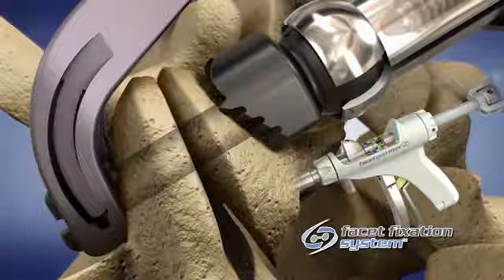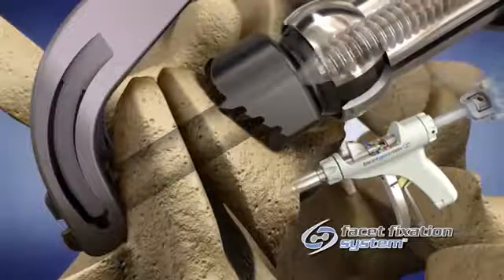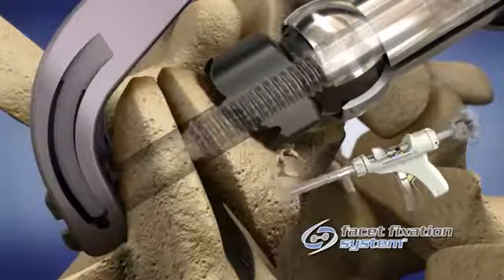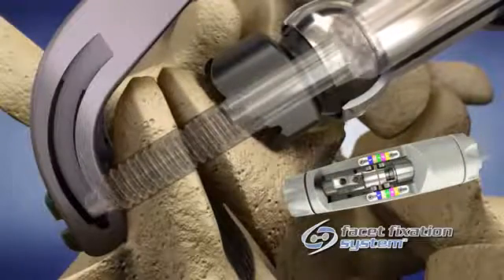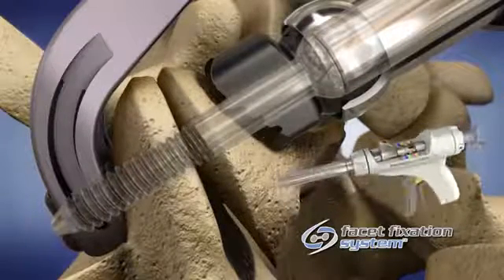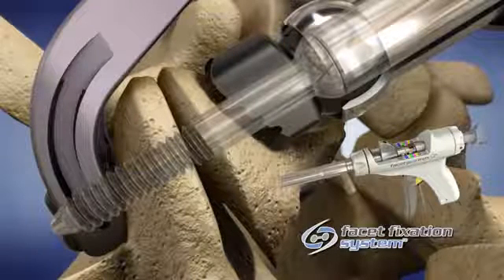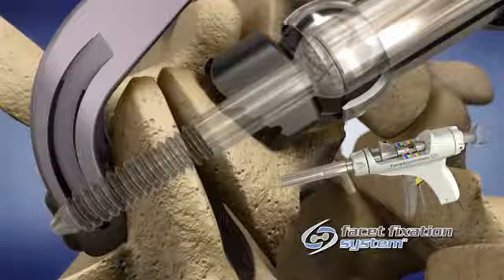The screw is advanced by turning the driver clockwise until the hard stop is reached. Progress can be viewed through the window at the top of the gun behind the roll controller. When the yellow stripe from the driver is visible in the window, the driver is nearing the hard stop. Continue to advance until the facet screw has fully driven through the locking washer and you are unable to drive any further.